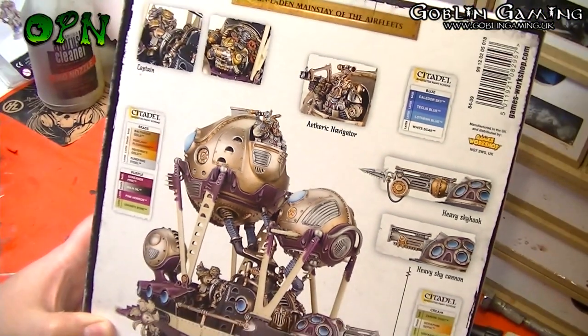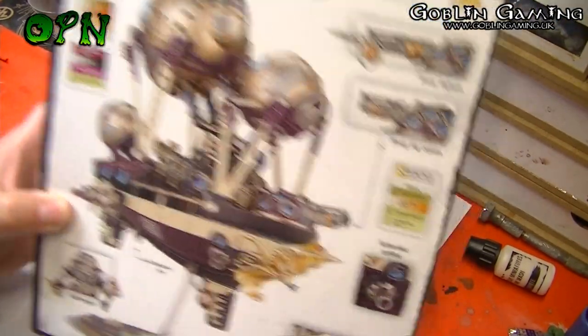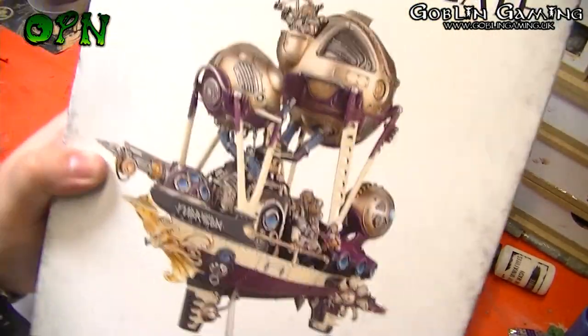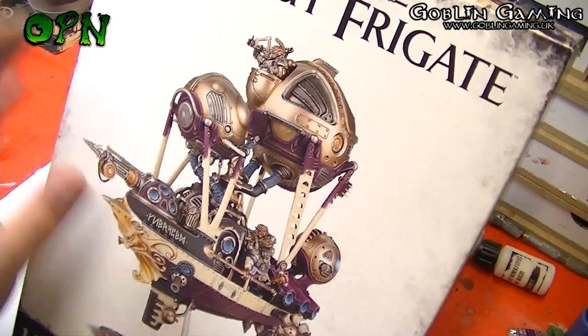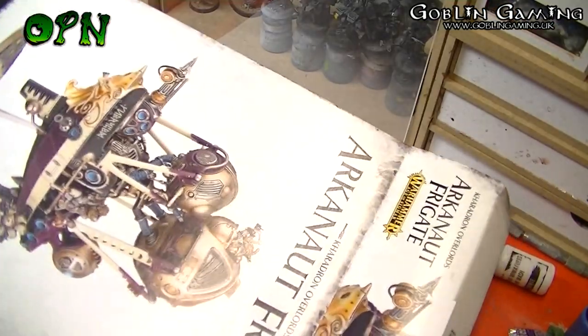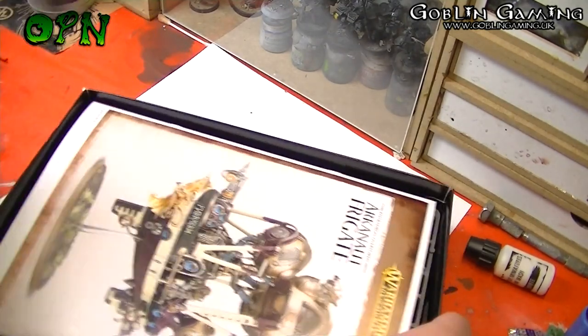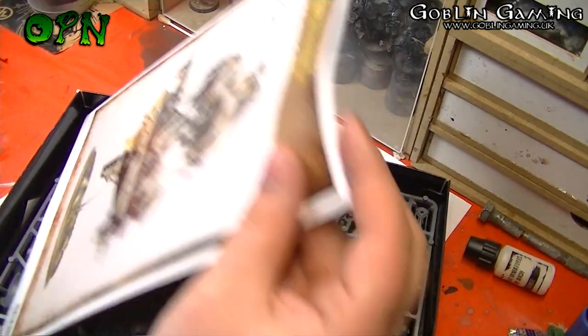I'm just loving the look of these new dwarves. So that's taking a look around the box — what we'll do now is we'll just unbox it and we'll have a look at the instruction manual and the sprues inside. Let's take a look at the instruction manual first of all.